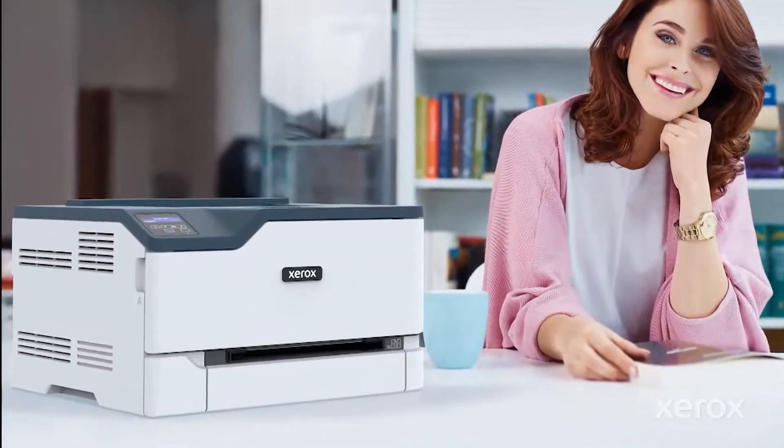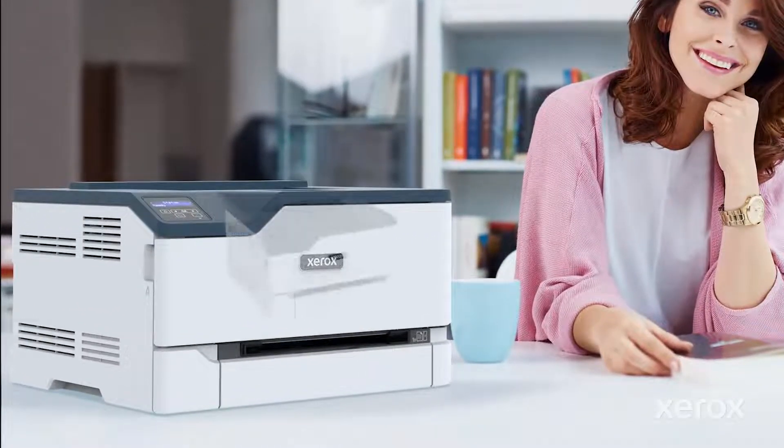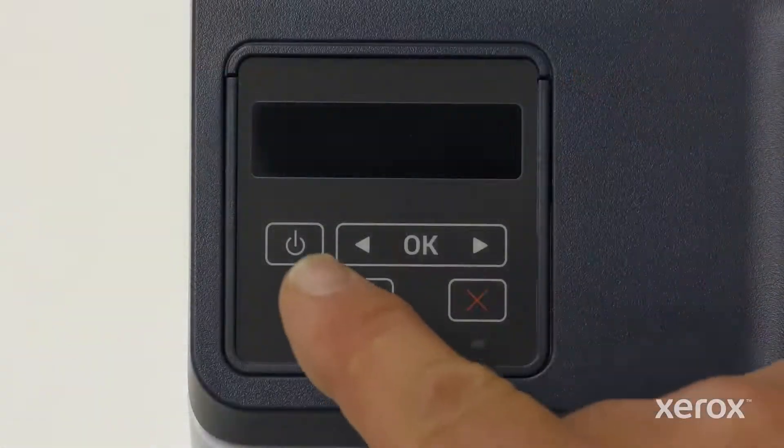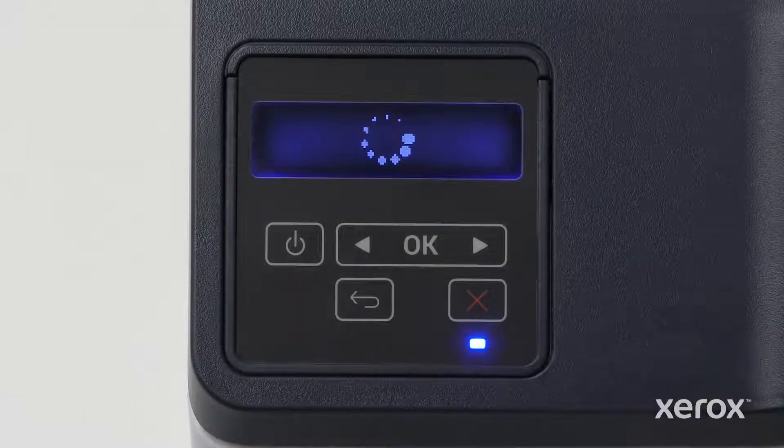This video demonstrates how to power on and set up Wi-Fi on the Xerox C230 color printer. Press the power button to turn the printer on. The printer is fully powered on when the indicator light is blue.